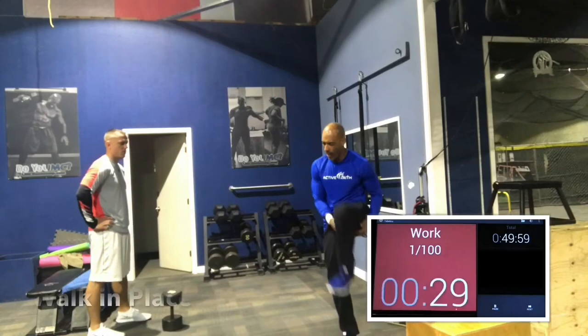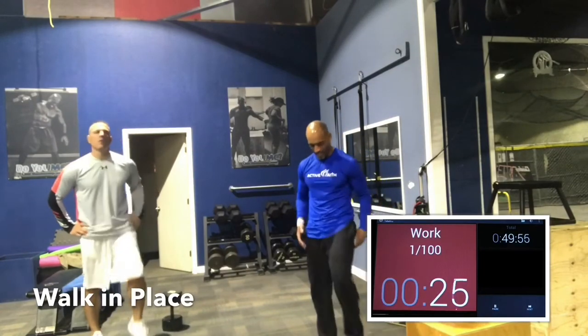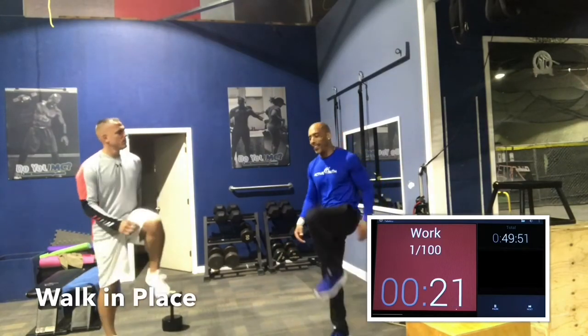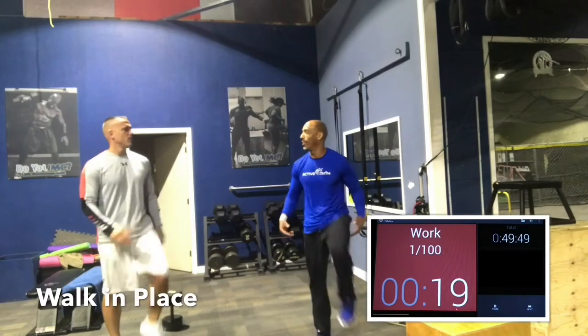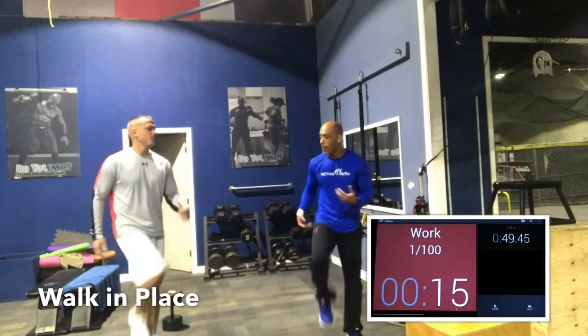All right, let's walk it out. Walk it out, guys. We're getting the body prepped for the workout. Today's workout is going to be shorter than usual, under 50 minutes. But it's going to be very intense, very tiring. Full body as always, but very intense. So I'm prepping your mind for that.